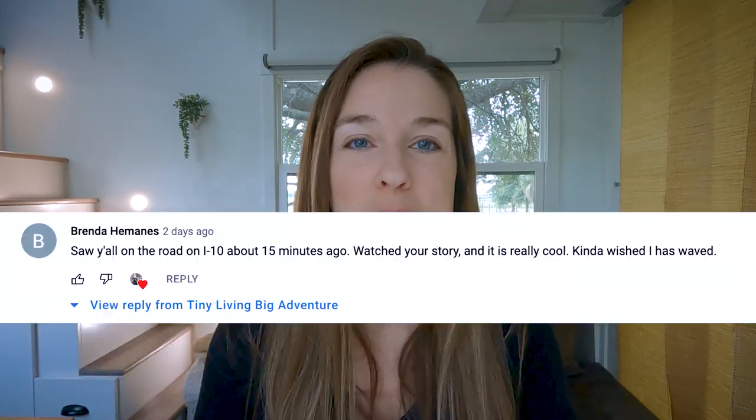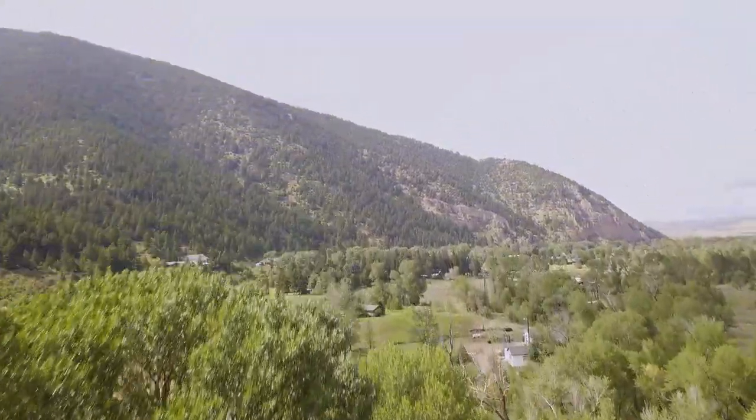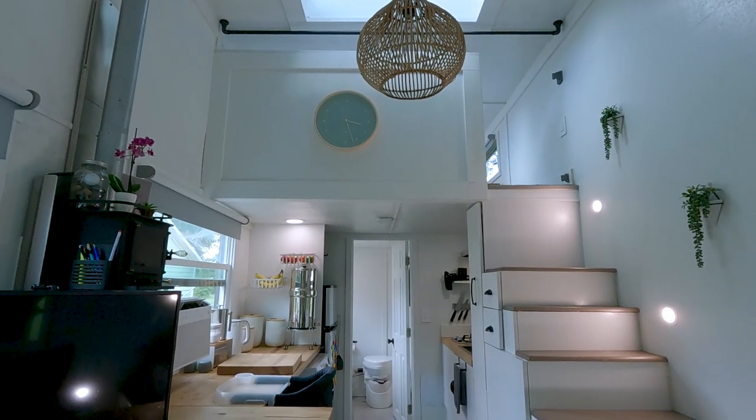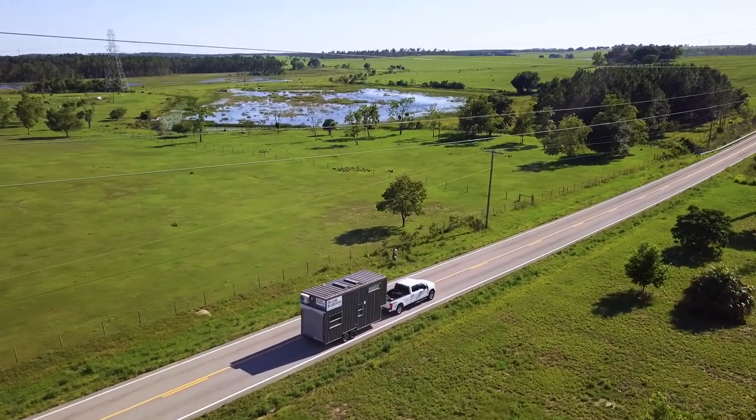We got a lot of thumbs up on the road. People even went to our channel to comment and let us know they saw us — if you're watching, thank you for the support. Towing our tiny house across the country is not typical — it's pretty unconventional. If you have other questions about our travels or what it's like living in a tiny house, let us know what would be helpful. That wraps up this video on how we towed our tiny house across the country.